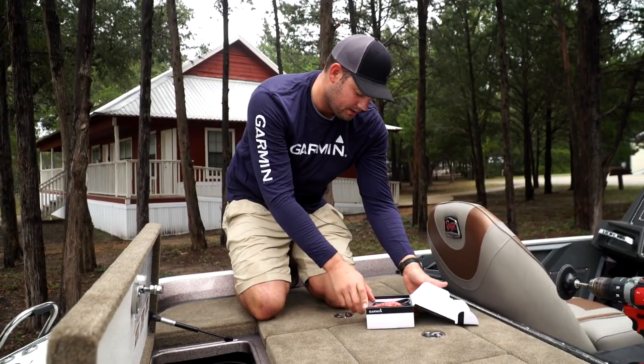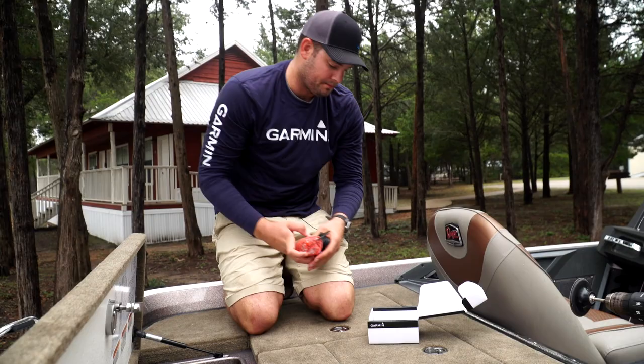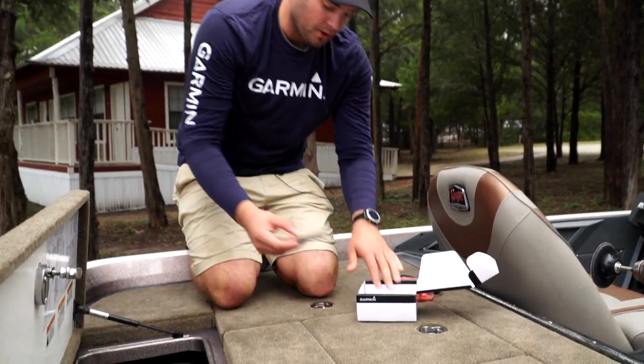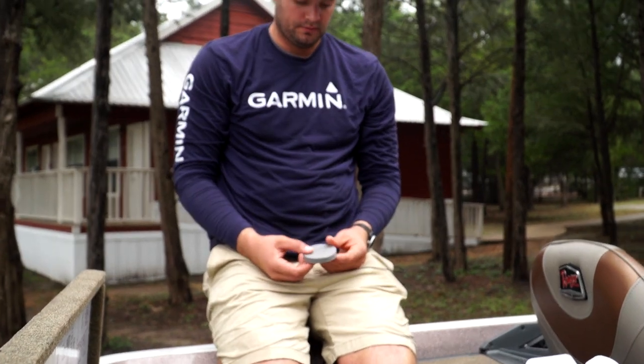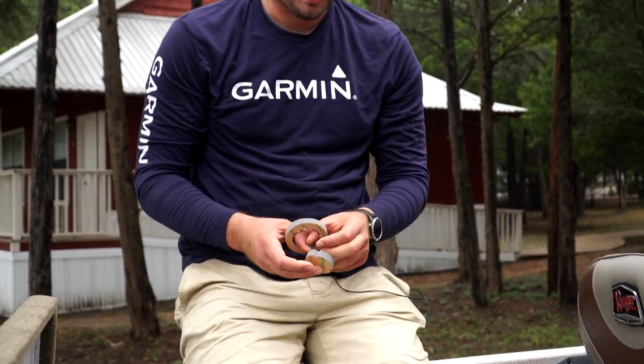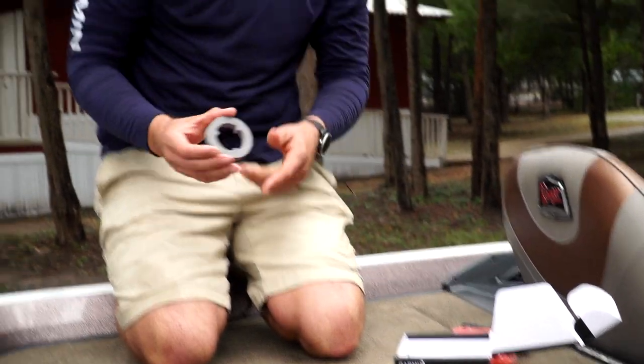I've got my GT-8. Each Garmin GT-8 box comes with the transducer itself and a foam dam. This is what will stick down on the bottom of the boat and fill our epoxy in — then the GT-8 will slip into this dam.